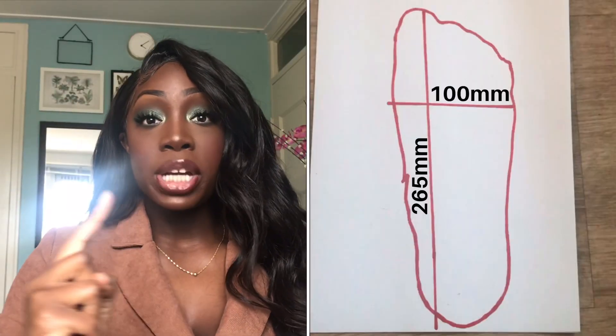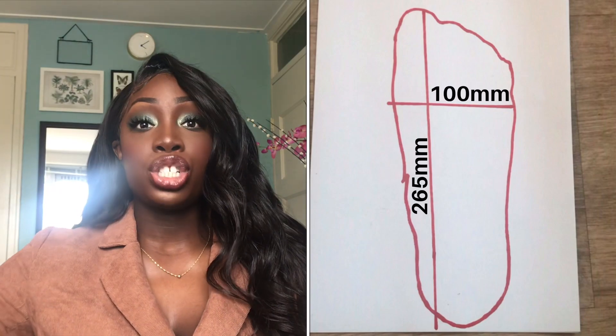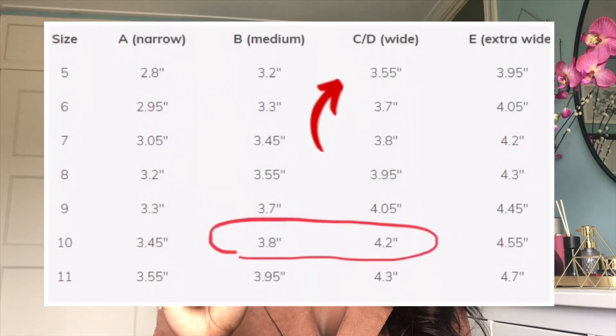Now let's go to the width of my feet. We're going to use the measurements of the width of my feet and hold it next to the chart again. I'm going to put this link in the description box so you can also measure your feet to find the most comfortable heels for you. My feet are 10 centimeters wide — that's 4 inches — and that means I have a wide fit.